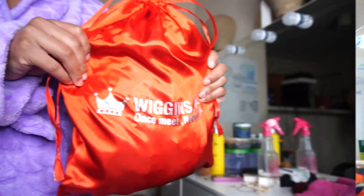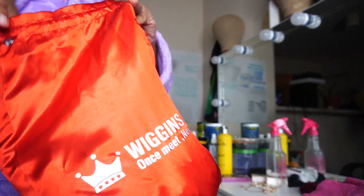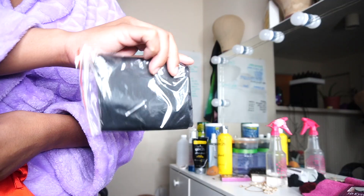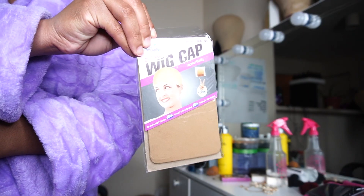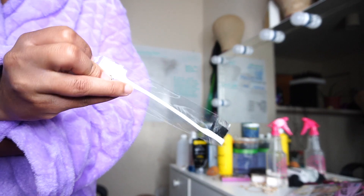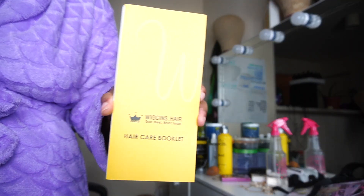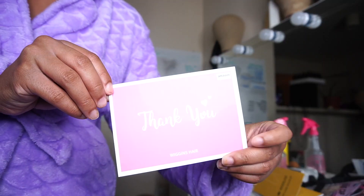Without further ado, we're going to go ahead and jump right into the video. Starting off, you got to get into this red Wiggins bag. They gave me some lashes, a headband, wig cap, edge brush, and elastic band. This is their booklet — hair care, talks about everything. It had what you should wash with, comb, brush, all that good stuff in there. And then of course the thank you card.